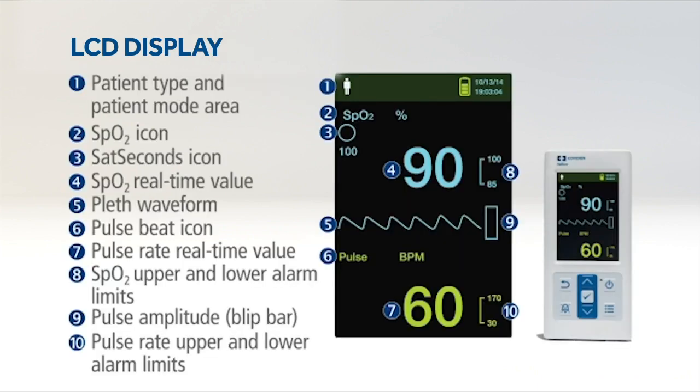The vivid three-inch color LCD screen supports a robust data set, including real-time SpO2 and pulse rate values, Nellcor SatSeconds alarm management, a pleth waveform, blip bar, and tabular trend data.